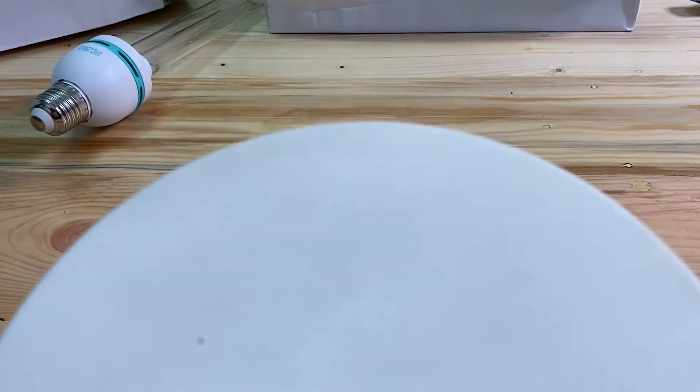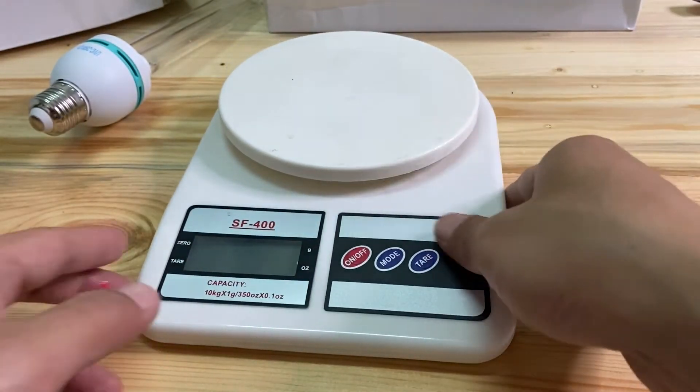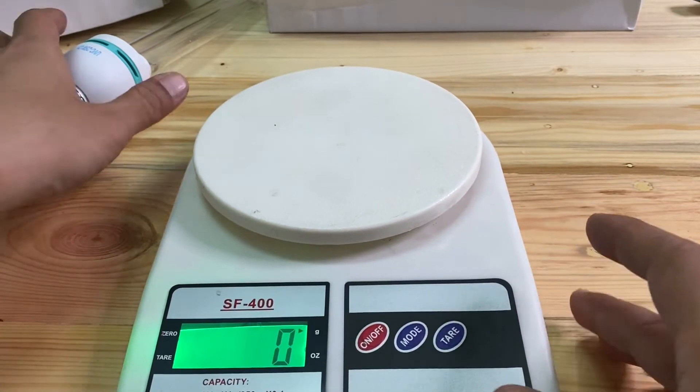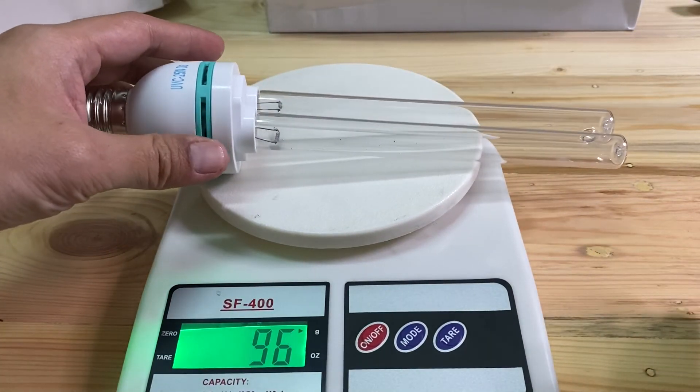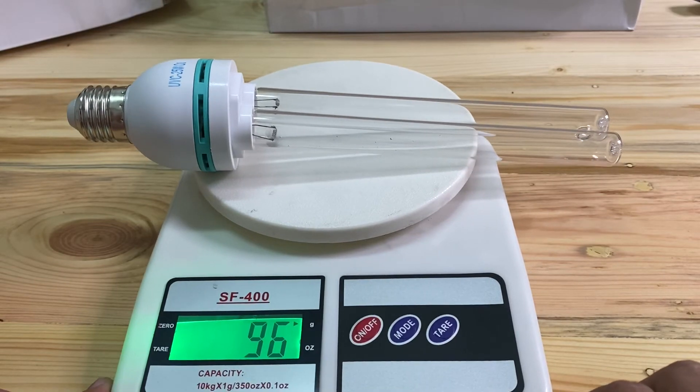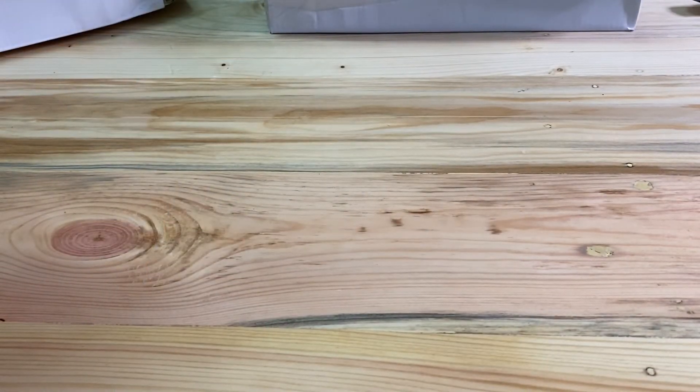Now we are going to see how much this bulb weighs. We put it on the scale — it is about 96 grams.